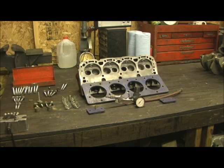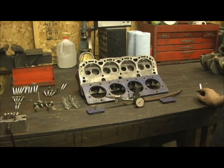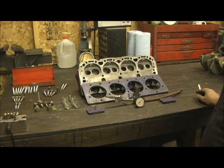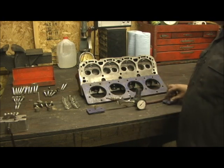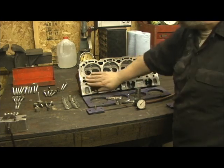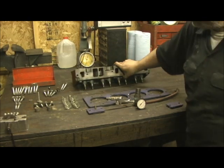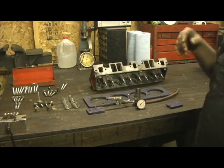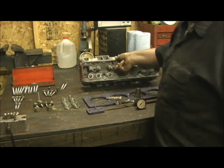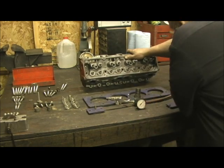Here we are with the basic setup. I want to point out first there's a more economical way to do this — for you guys wanting to do this at home. There's an economical way: you can't pressurize it, but you can take duct tape and cover a couple of times here and here, all the water passages, turn the head upright, take your barbecue grill, put a brick or something underneath it to level it, use your level, and just pour the chemical in.